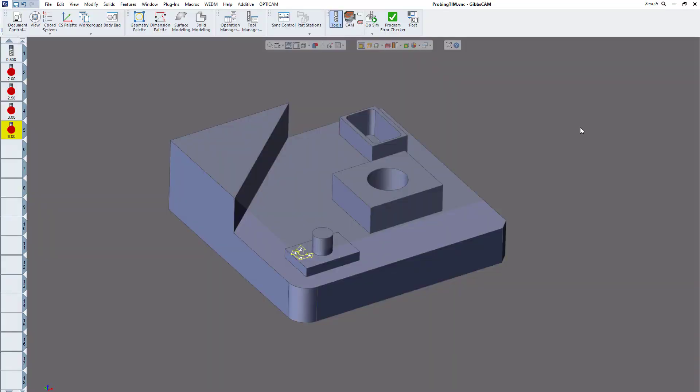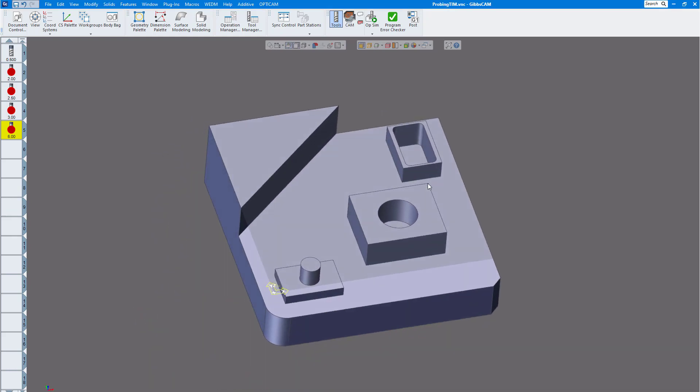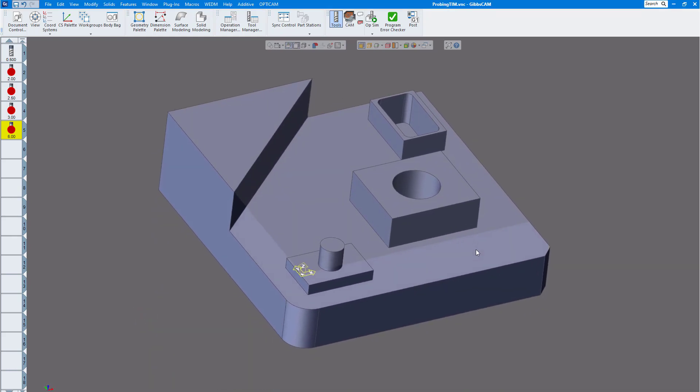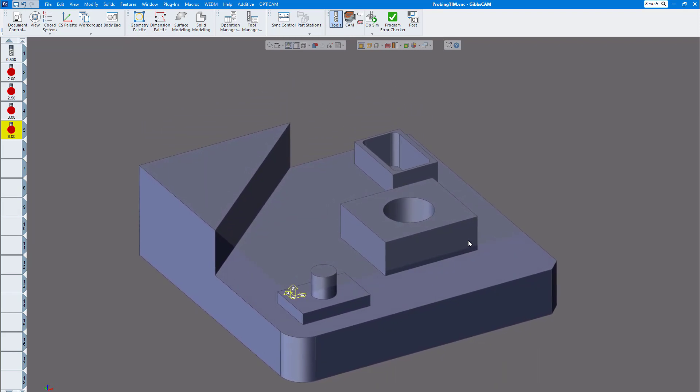Welcome to another GibbsCAM version 14 video. Today we're going to show you a little bit about probing, which is brand new in version 14, coming out this month. You can see I have a part here with a number of bosses, holes, and rectangles. We want to probe this part, so we're going to show you how to do that.